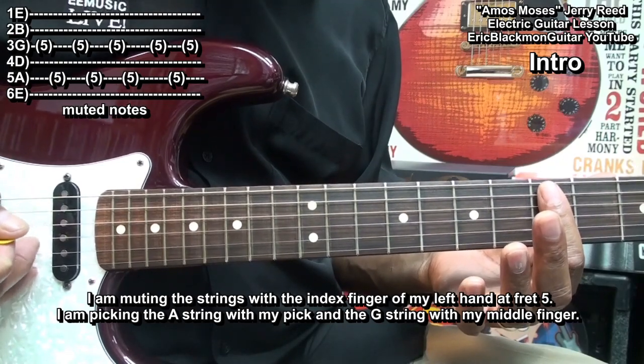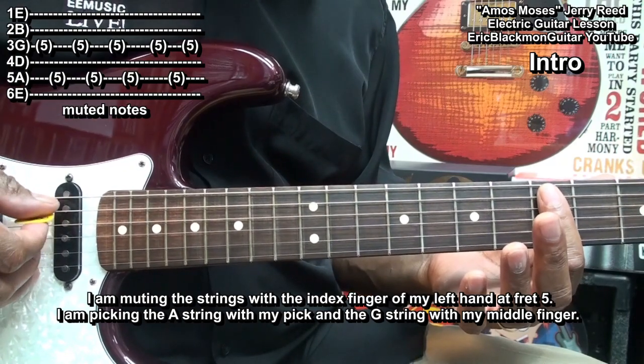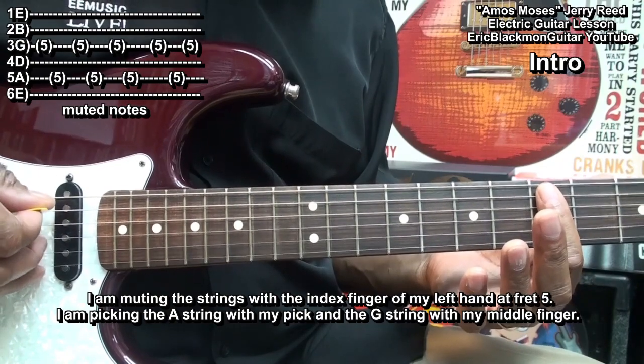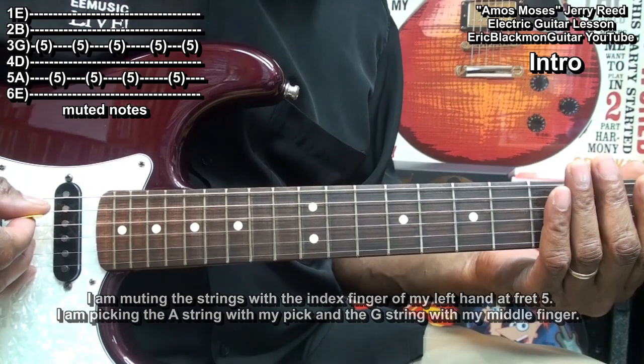I'm using my middle finger to peck up on the G string and I'm using my pick to play the A string, and that's going to get me into the intro.